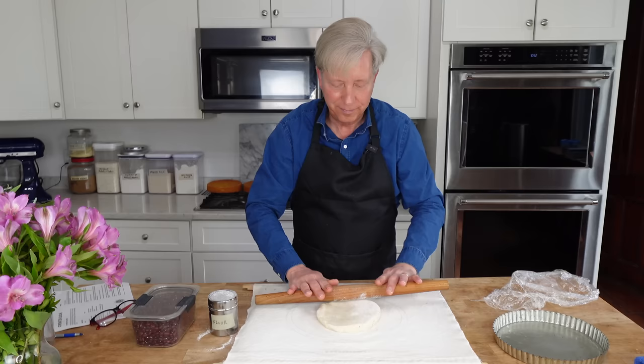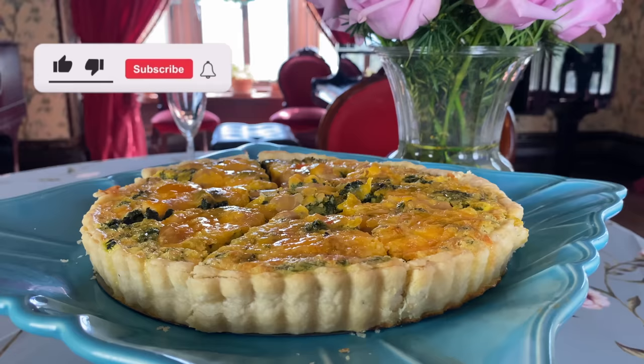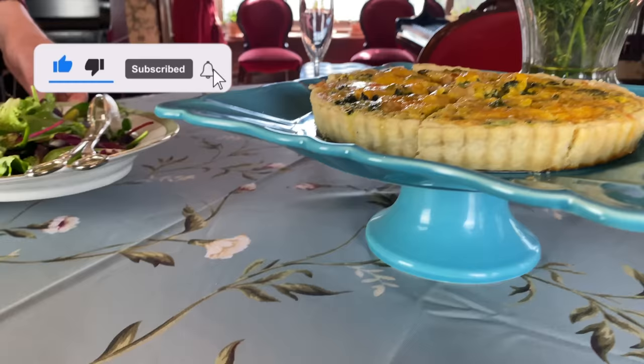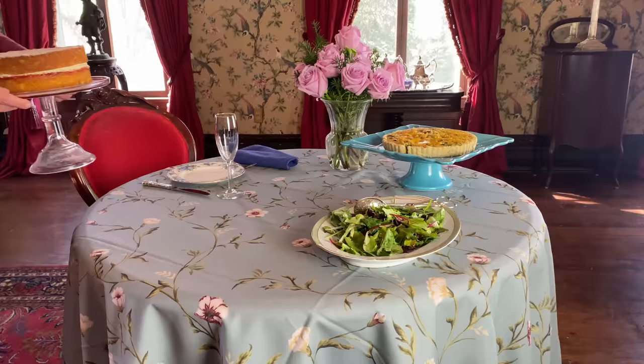Today we are going to give that lunch a trial run. Here's the menu. I'm serving the official coronation quiche for the first course, a simple green salad for the second course, and a deliciously decadent Victoria sponge cake for the grand finale. Let's head into the kitchen.